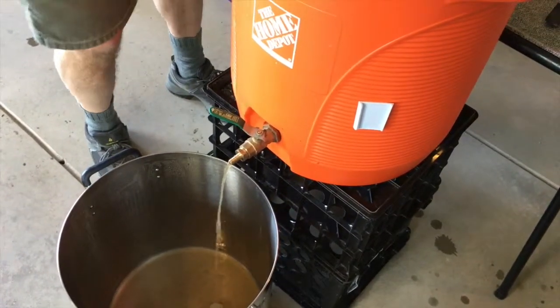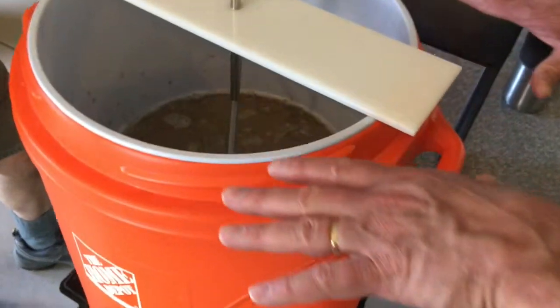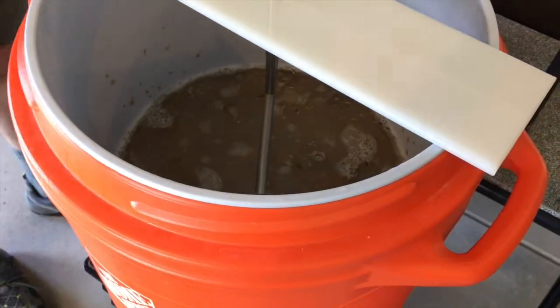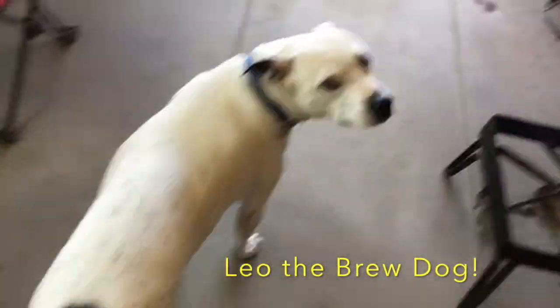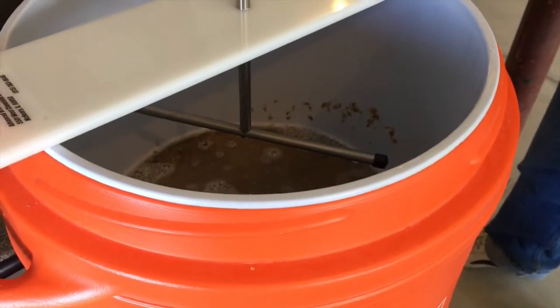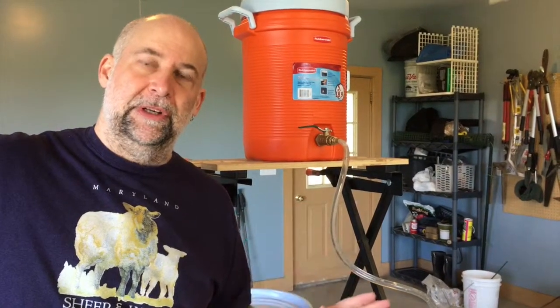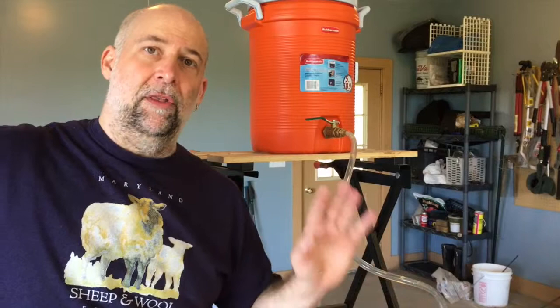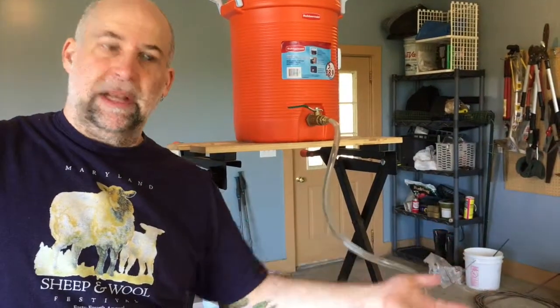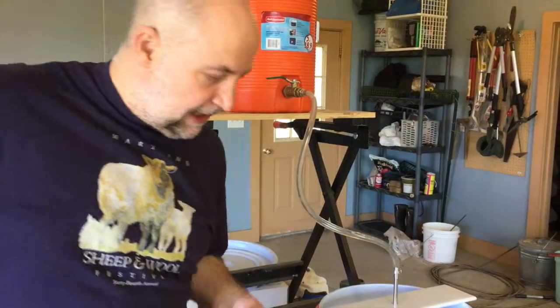Scott prefers to keep the water level just under the surface of the grain bed. On the topic of oxidation: a speaker came to their homebrew club last month and talked about avoiding oxygen wherever possible. The more oxygen you get involved, the shorter your shelf life — the sooner the beer goes stale and the more likely you are to get off-flavors and spoilage. Oxygen is good for the yeast but not for the sugars. Before the boil you don't need to hyper-focus on cleanliness since the boil will sanitize everything — but after the boil, everything needs to be sanitized.